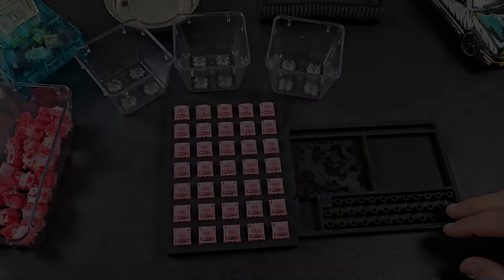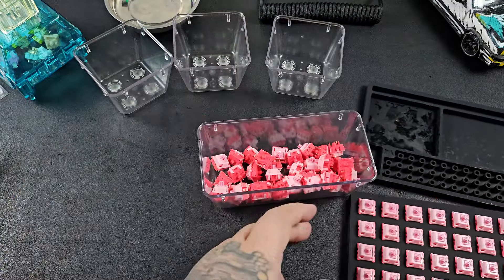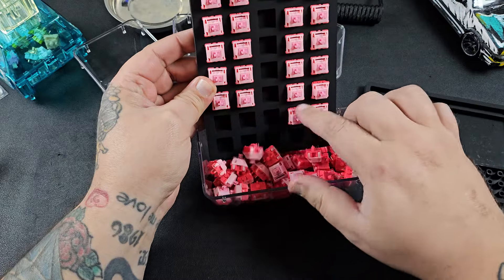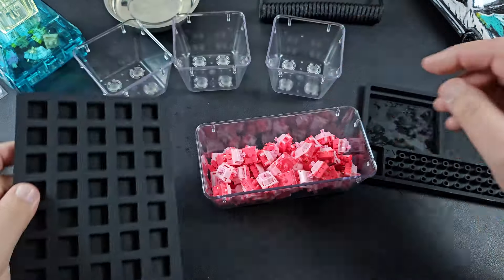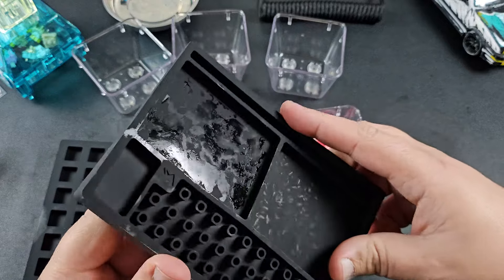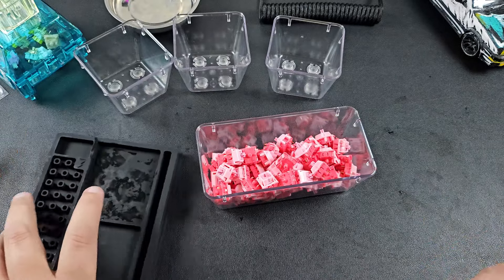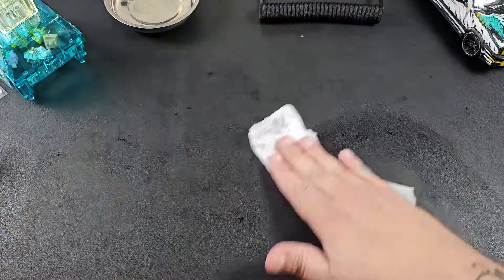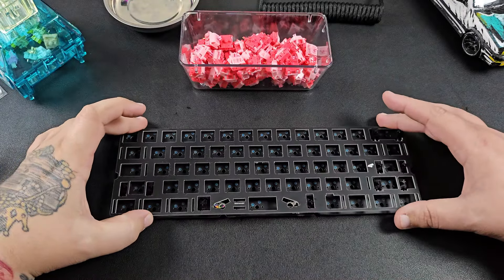All of our switches are back together — pouring them all back into the bucket so everything is in one central location and easy to grab when putting back into the PCB. The silicone molds do get rather dirty from the lube so we'll have to clean those. With switches done and stabs on the PCB, we'll go ahead and grab our plate.